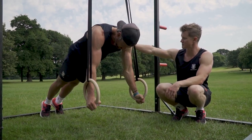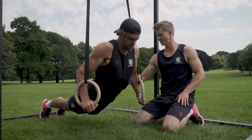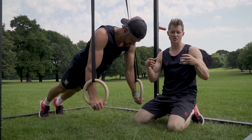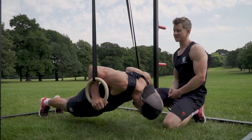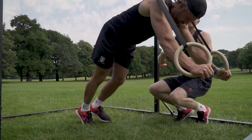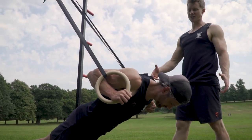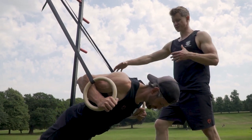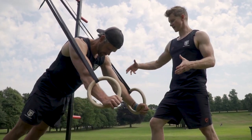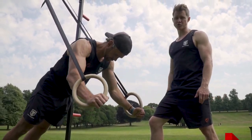Dave's keeping his midsection tight, bum on — we want to hold this shape. What we don't want to see is the back arching and falling through, so keep that nice long strong position. If you want to make these easier, that's the great thing about rings — they're super progressive. All you've got to do is walk the feet forwards so Dave can drop in, changing the load a little bit to make it easier and train at a point that's effective and appropriate.